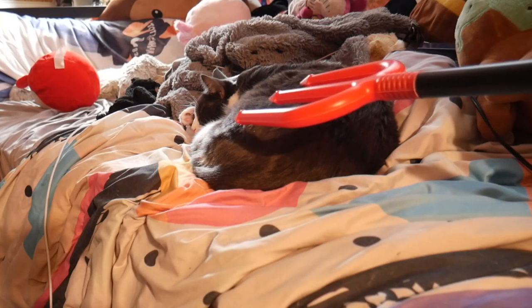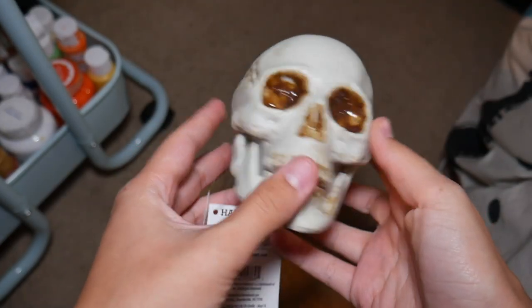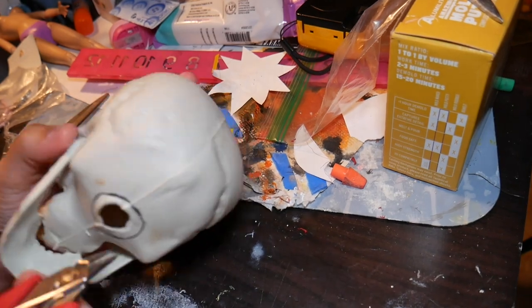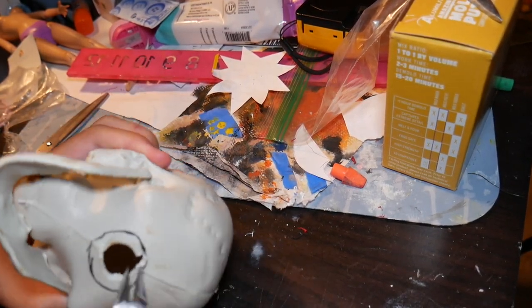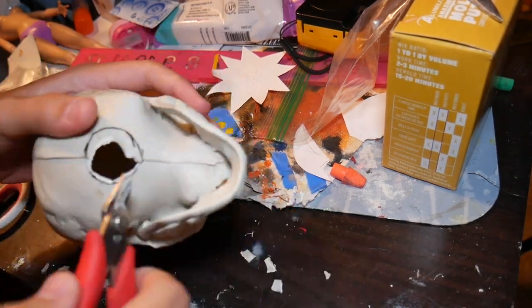Next, for his staff, I'm using this devil's pitchfork and this skeleton from Walmart. Now I want this to be removable in case I want to bring back the pitchfork, so I'm going to be widening the hole on the skeleton so it can just slip on right at the top.